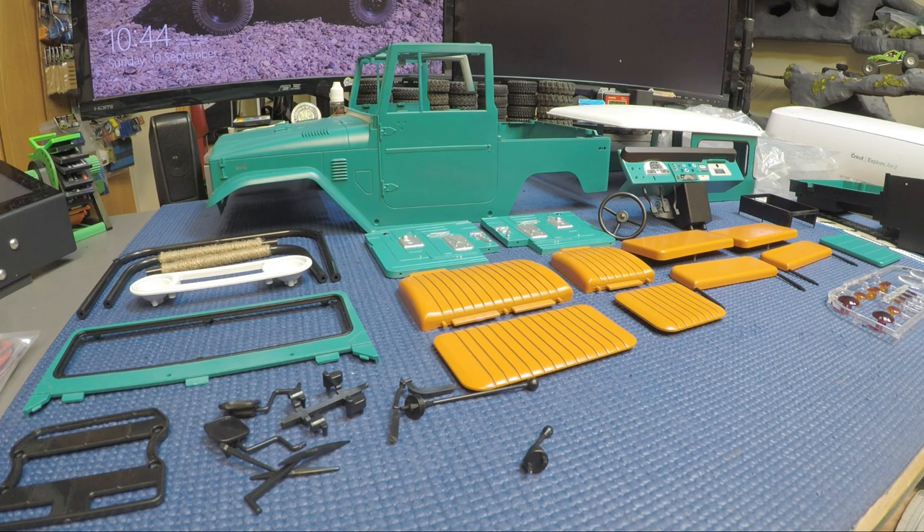It took me a while to get the paint done with all the masking and waiting 24 hours for it to cure, then masking again to do the black portion of the windows, same with the dashboard. That's the basics of the FJ Cruiser body kit from RC four-wheel drive.